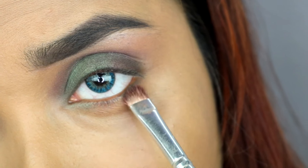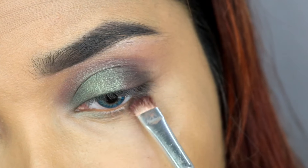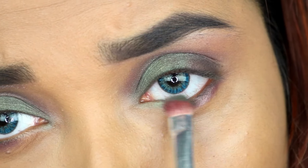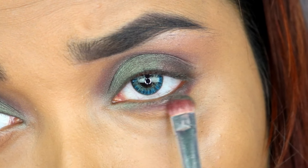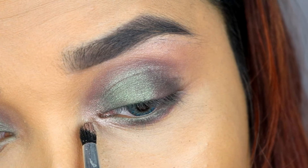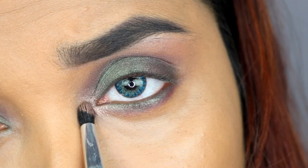Now I will use the deeper chocolate brown color to smoke out the lower eyelid, apply it on the green color area, and add it to the front corner and lower eyelid. In the inner corner I have added a pink champagne color. You can see that my eye makeup is completely done.